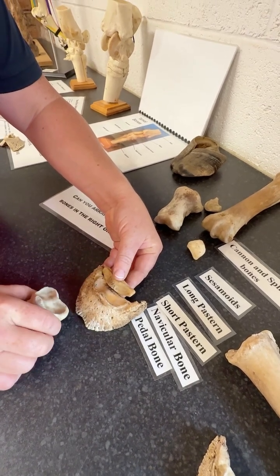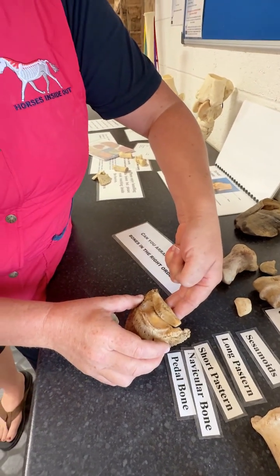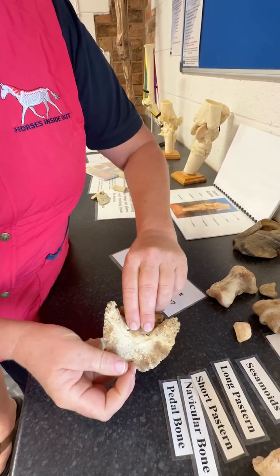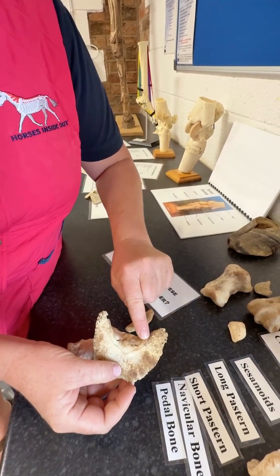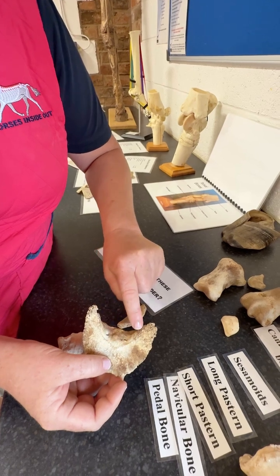And then if we think about the tendon that comes down the back, here represented by my two fingers, that would be the deep digital flexor tendon running down the back of that structure. And if I turn it over, you can see this is where the deep digital flexor tendon inserts onto the underside of the pedal bone.